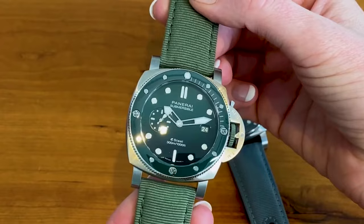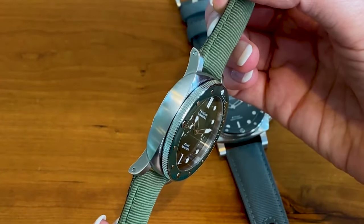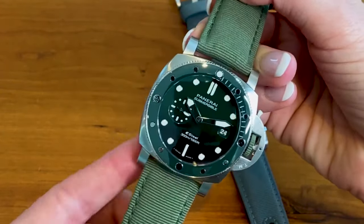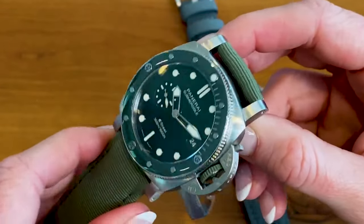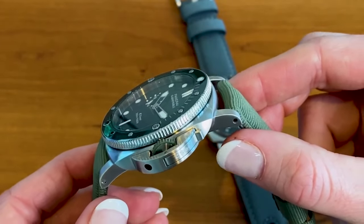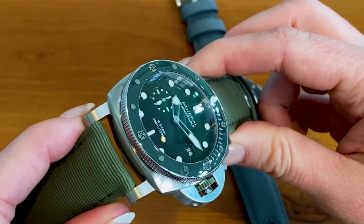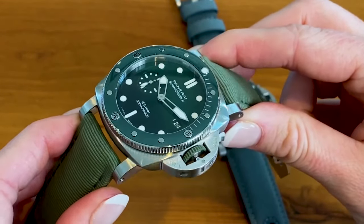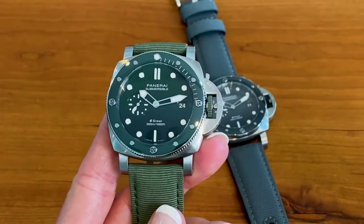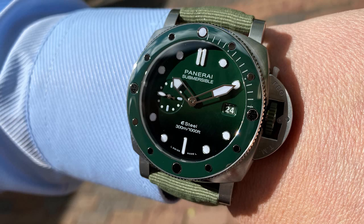The movement in here is the P900 automatic movement — 4.2 millimeters thick, one barrel, and three days of power reserve. Now let's talk about this bezel. This is the first time we've seen a colored bezel from Panerai, and it is ceramic. Panerai isn't reinventing the wheel here, but I do think they're making it better. The high gloss really works, and the green ties in nicely to the dial — it's not too much of a difference. This colorway all works together.